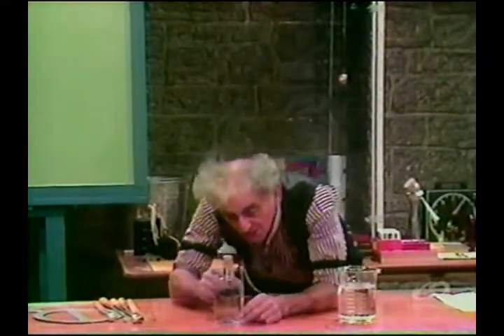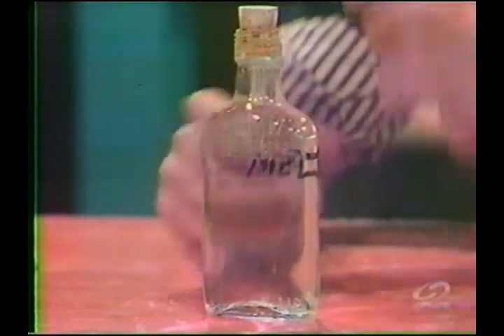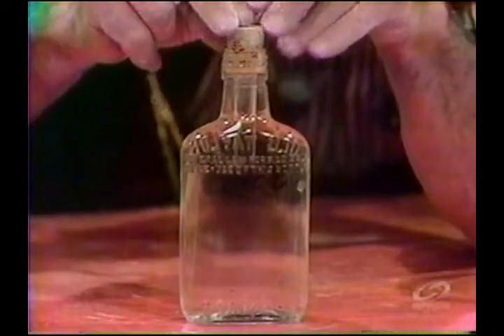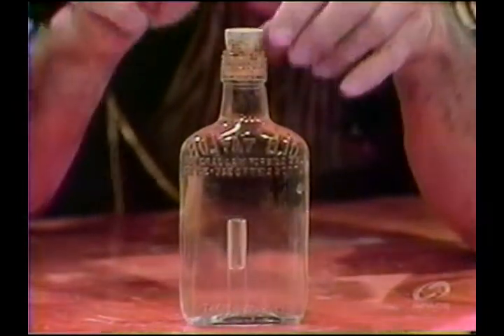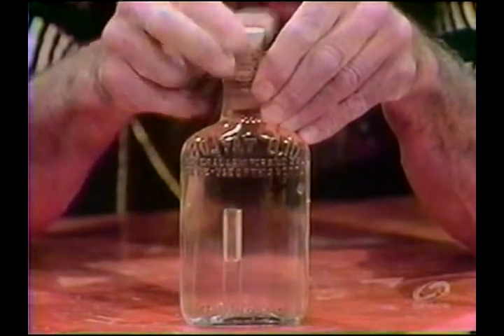I'm talking about the Cartesian diver. Look closely and sharply at a little vial within this flask, in which there is some little water and a cork stopper. I'm going to push down, down — and down it goes — then I release the load on the stopper and up it comes.